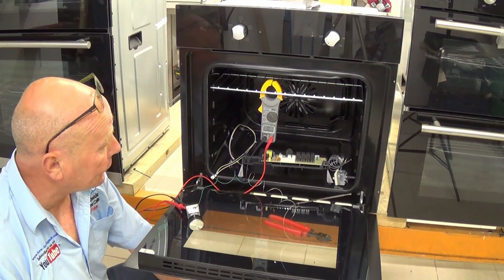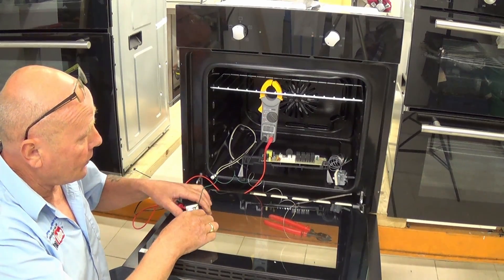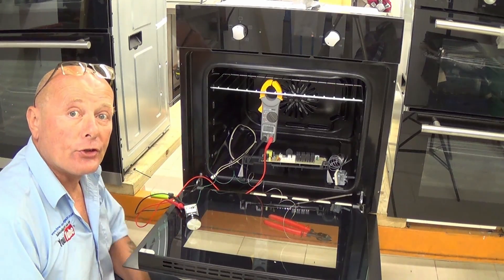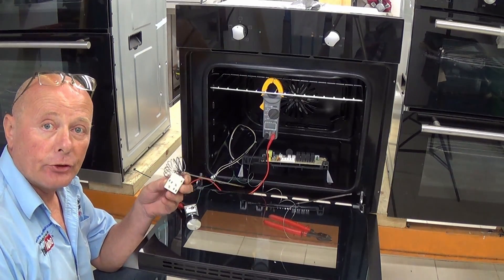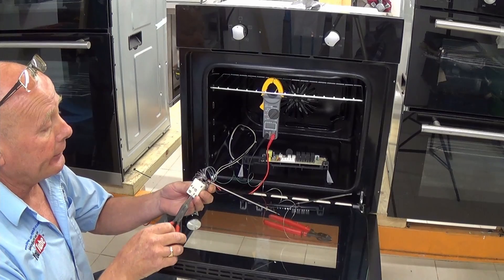As it cools — I'll just slightly increase the temperature — you heard it click. Now it's allowing electricity to go through to the element. I've got a thermostat here I'm going to take apart to show you the inside, just so you understand it a little bit better.